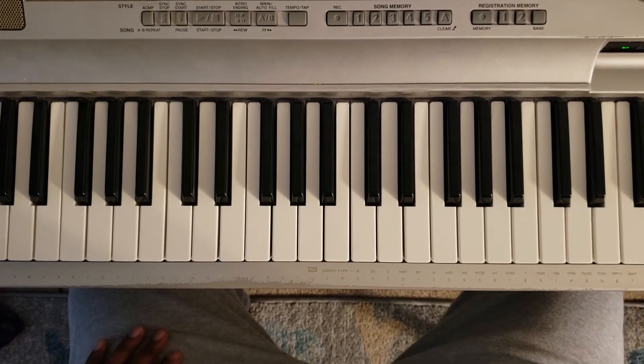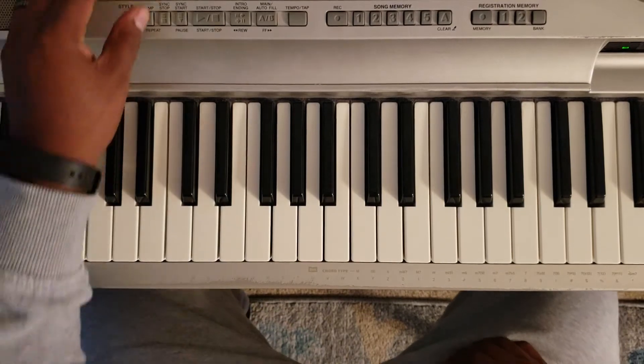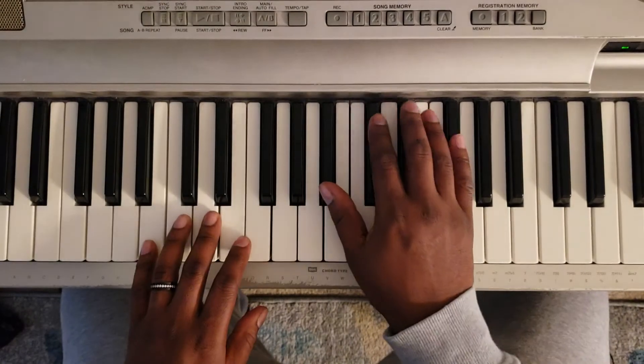So I'm going to put a favorite part. It's an F sharp major. It's pretty much a loop that you're going to play, so it's going to sound like this.